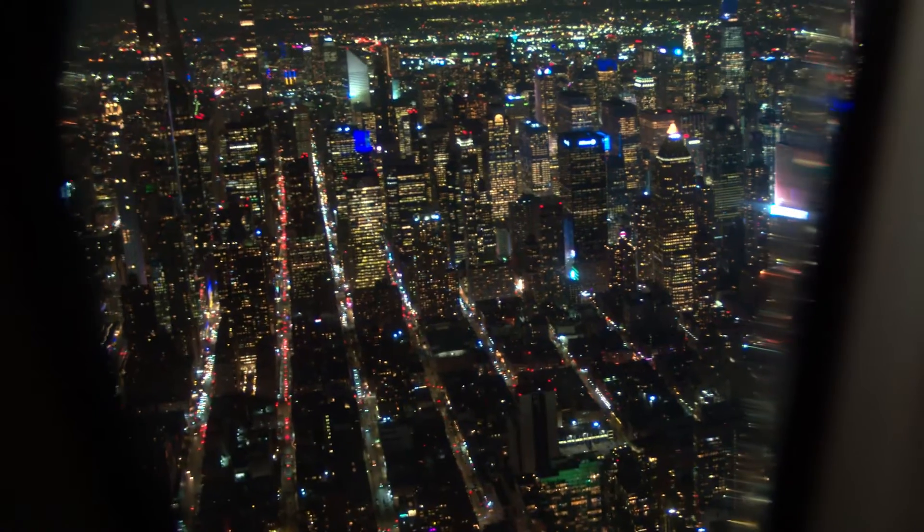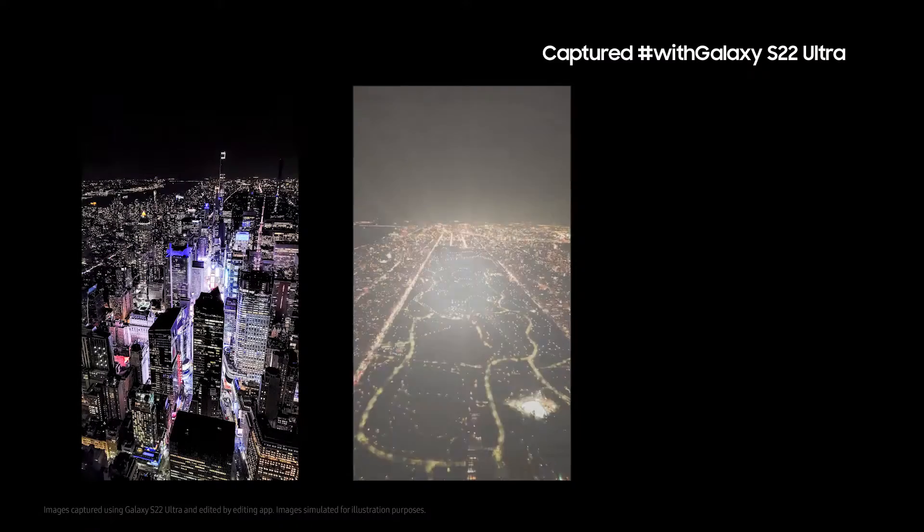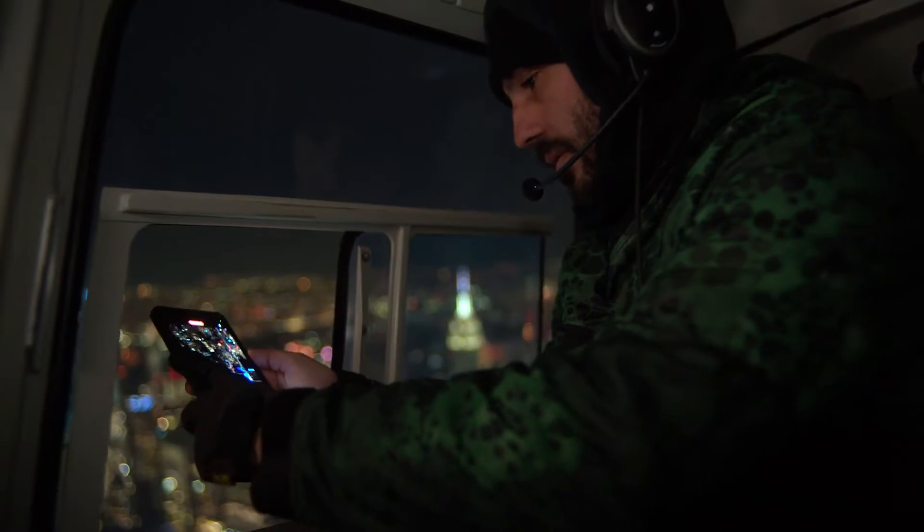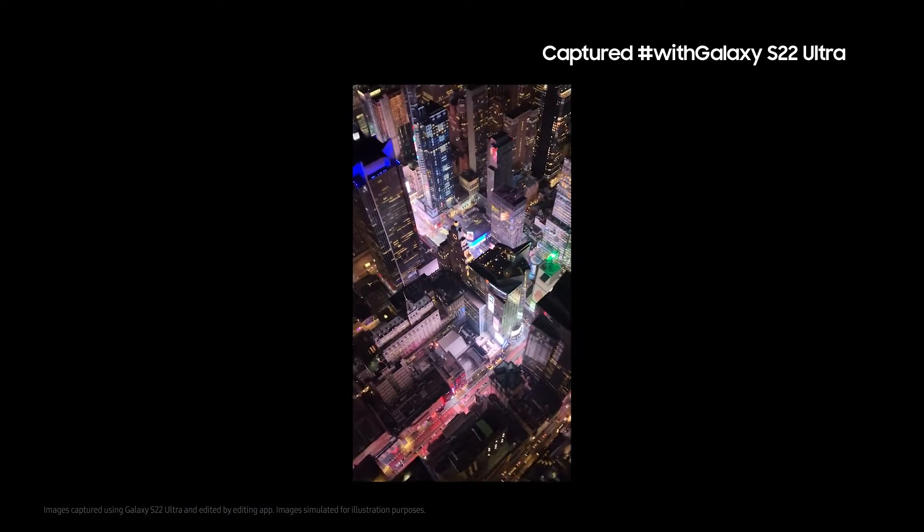Some views are much more exciting at night, but the contrast between dark and light makes it hard to capture them on screen. That's the beauty of the Galaxy S22 Ultra — it lets you capture the scene you want.